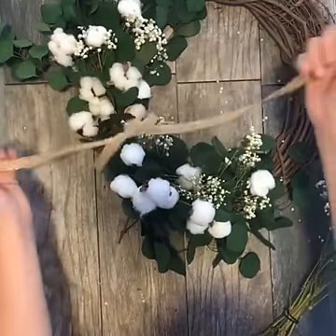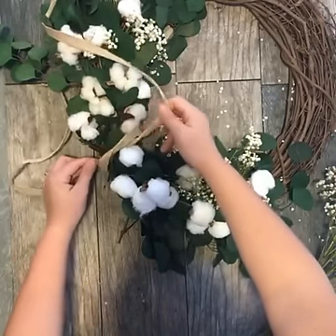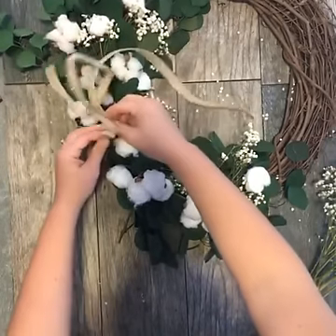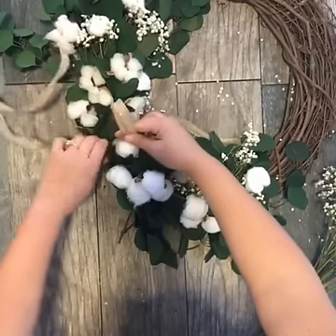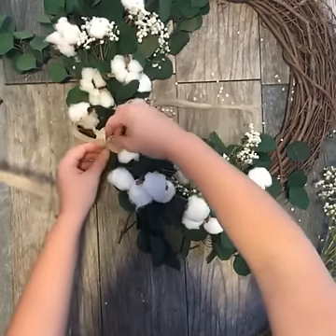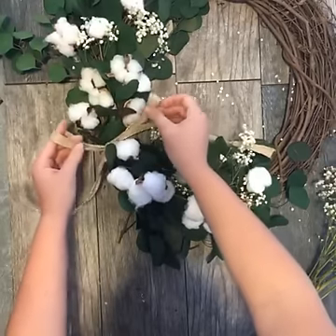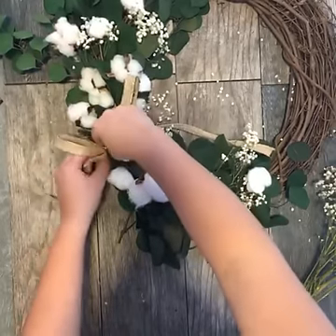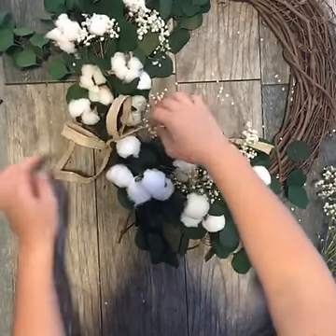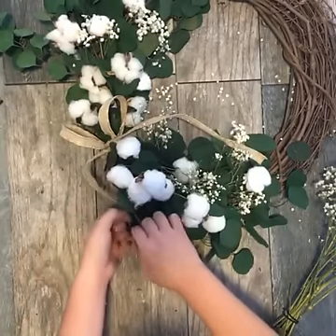I always end up doing the same thing every year, so I need some ideas! Another reason I absolutely love these cotton stems is that I really think they gained a lot of popularity with Fixer Upper. If you guys are huge Fixer Upper fans like I am, Joanna uses a lot of natural-looking elements, especially like cotton stems, in her decor — and it's definitely been a big inspiration of mine.